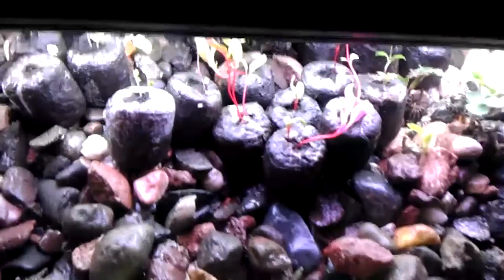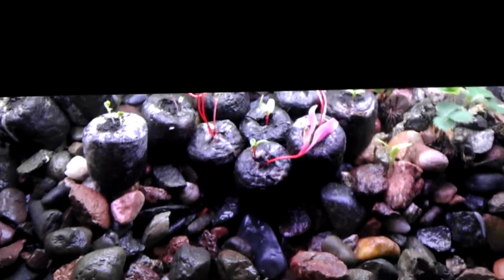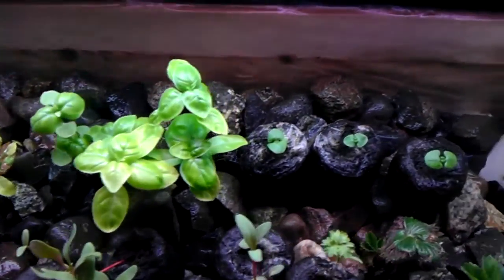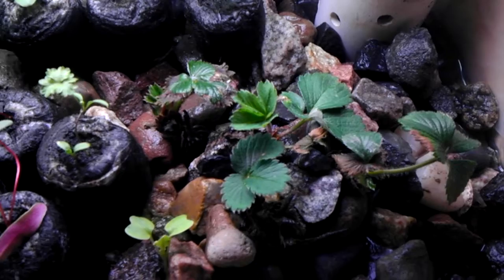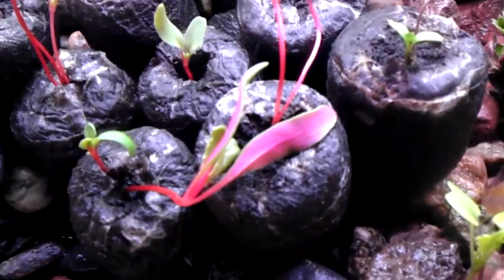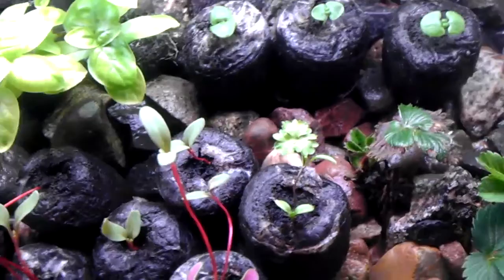A little update on the wine box aquaponics setup. I've taken out the sunflower sprouts and put those in a little raft system and fed some to my bearded dragon — the fish like to eat the roots. I've got some bok choy in here now, some basil, some strawberries — these are runners I cut off from an outdoor plant and just threw in here. This is a collard greens, just a seed I threw into the rocks and it sprouted real well. Some Swiss chard sprouting real nice, and some parsley.